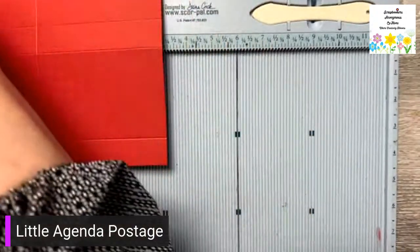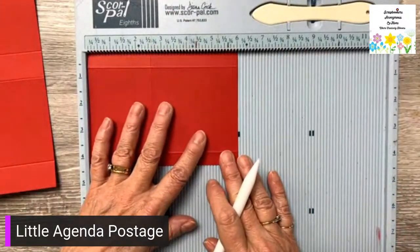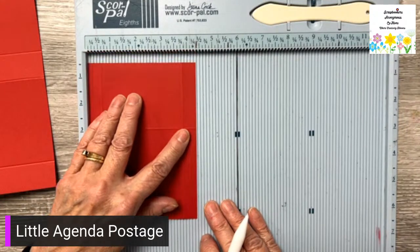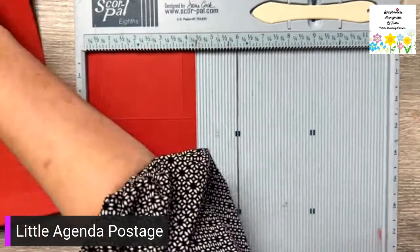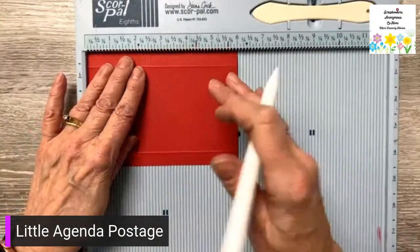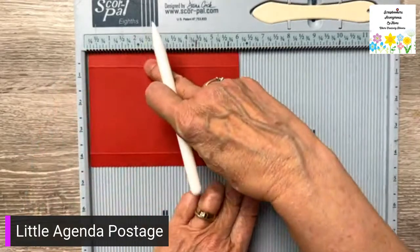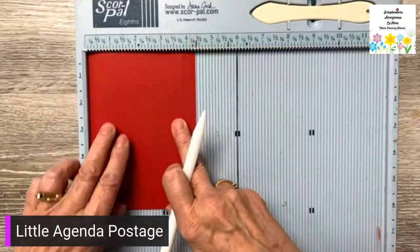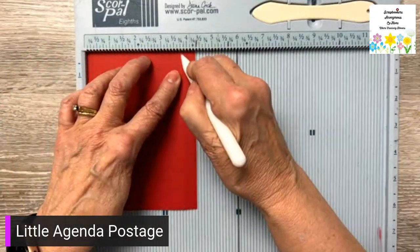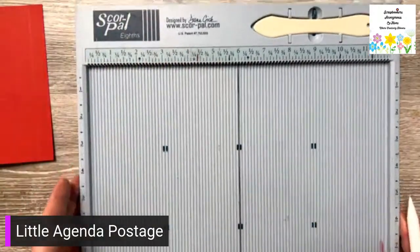Now we're going to have a second piece. The second piece of red is six by four and a quarter. Along the long side we're going to score at two and a half, then rotate it and score at a half inch and three and three quarters — so a half inch on each side. Those are our two pieces.